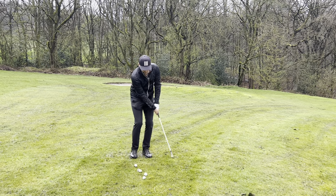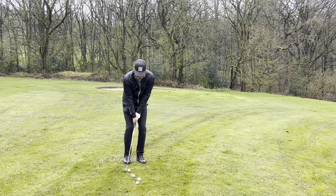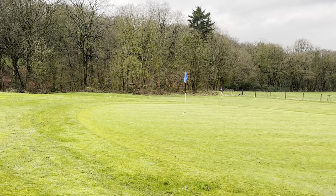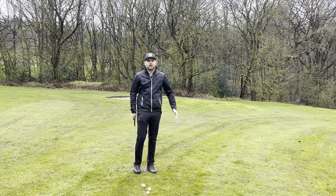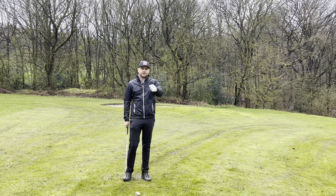In today's conditions when it's soaking wet, you can probably put the ball position back and just do a normal chip shot. You'll be able to get that ball stopping because it's wet — stopping right there. So it's just a normal chip shot: hands forward, weight forward onto the left side. Give that a try and let me know how you get on.